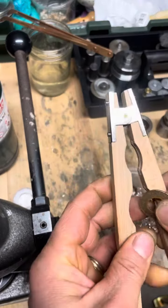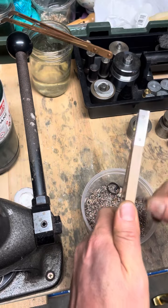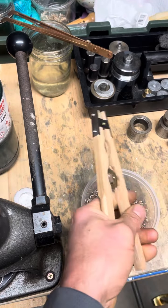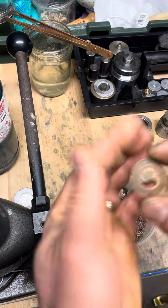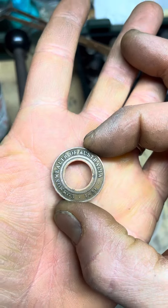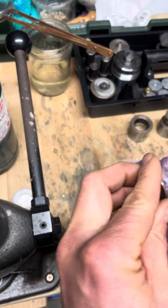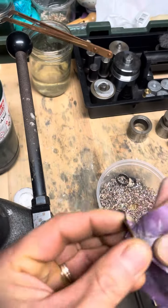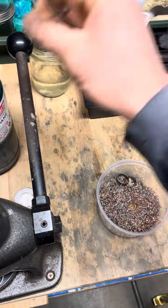Let's go ahead and deburr the inside edge — Commonwealth of Australia, 1921. Let's take the sand off the inside edge and make sure it's nice and smooth. We'll anneal and start folding.